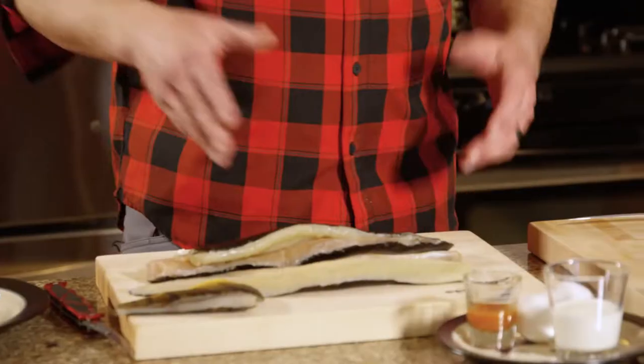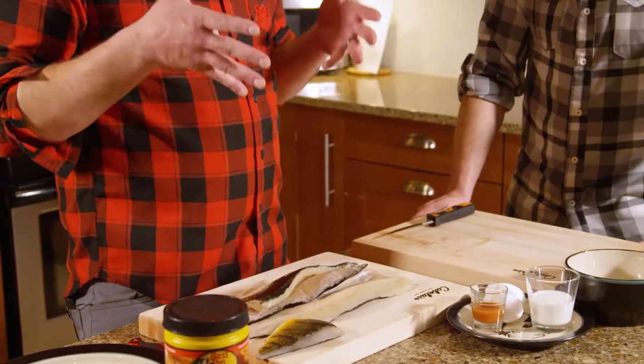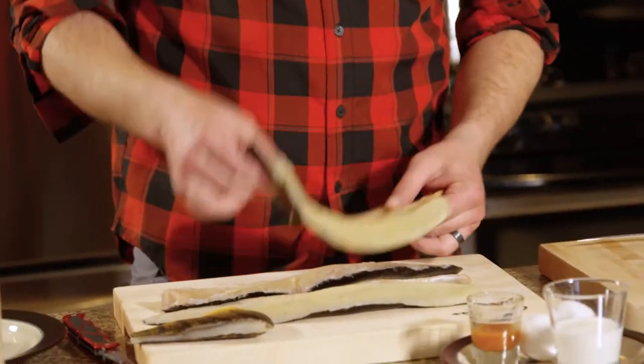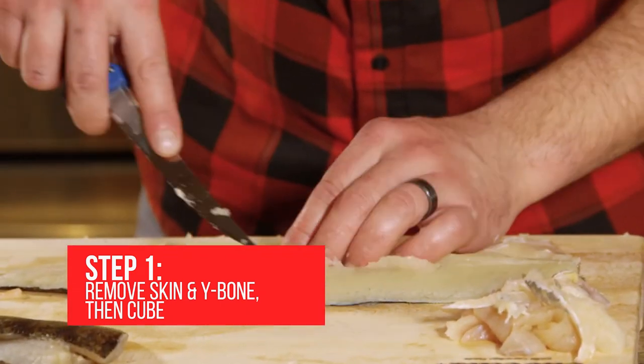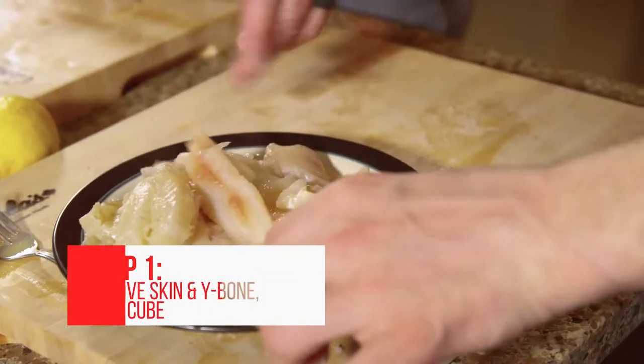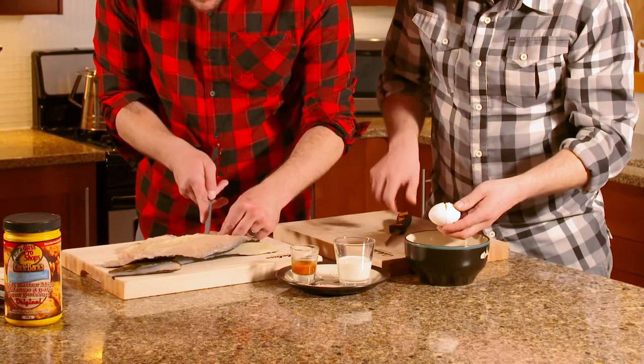Stepping that up, we do have some northern pike cut through the ice, so this is beautifully sweetened cold-water fish. Best time of year for pike is cold water — the meat's really really firm. What we're gonna do is take it off the skin, remove the y-bones, cube it up, and get into a very very simple recipe here for breaded fish. It's just fantastic.